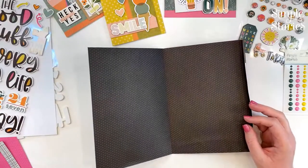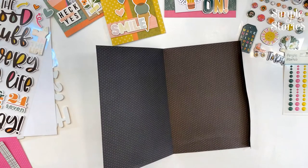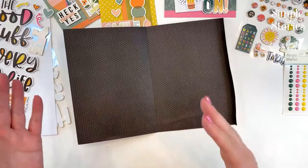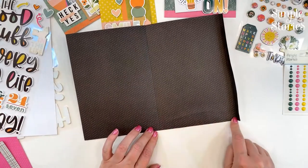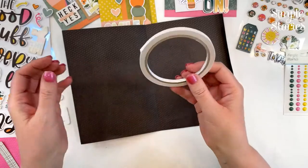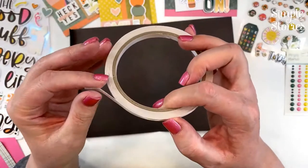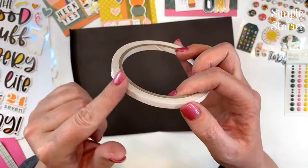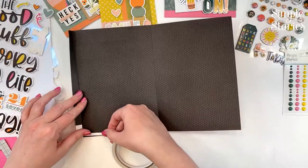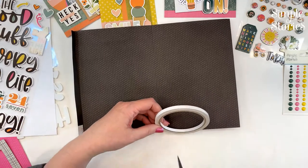For this project, you want to use a nice sturdy glue because this is something you're going to be using a lot. You could use some liquid glue, but I'm going to be using strong tape adhesive. If you're new to scrapbooking, you'll see some with a red backing in stores — these are great for 3D projects because they hold nicely and securely. You can also use hot glue or a quick-drying liquid glue.